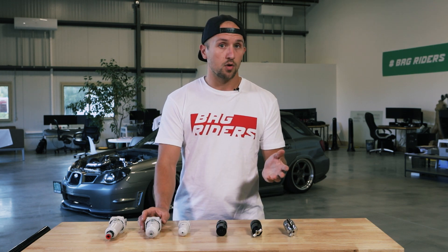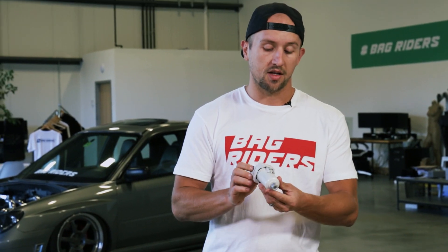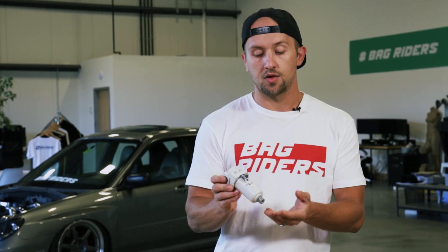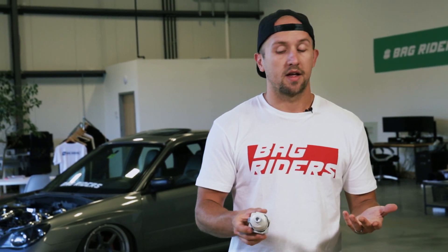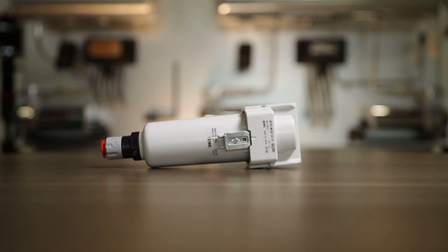If you do have room for a larger water trap and you run your compressors very regularly, you might want to consider a slightly larger water trap like this SMC one. This is not an auto-draining trap, so you'd have to manually drain it, but it has a larger bowl on the bottom which means it can store more water inside of it, so you don't have to drain it quite as often.